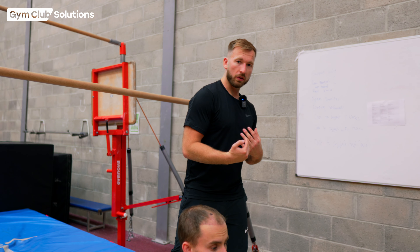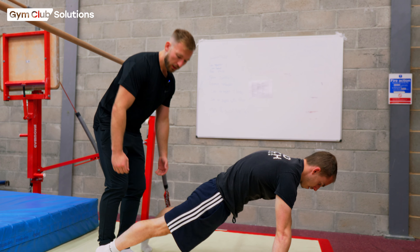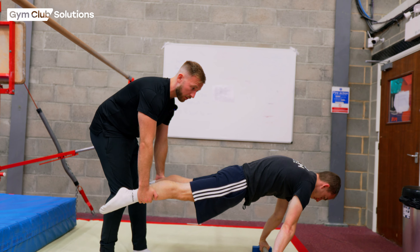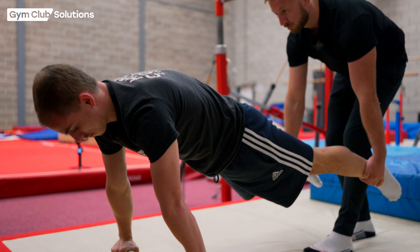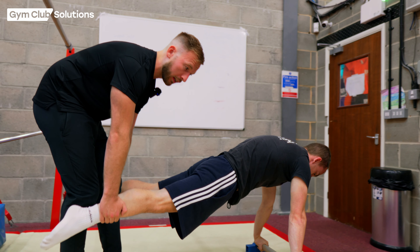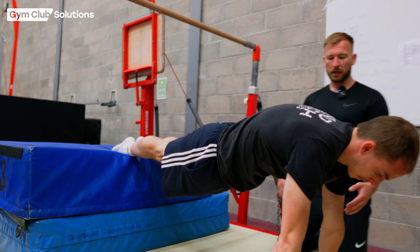Once we've got the gymnasts to understand a nice front support shape with rounded shoulders, open hips, and legs nice and straight, it's important to start getting them to feel what it's like to move their shoulders in front of their hands on the bar when they're up high. As a coach you can grab their legs and slowly lean their shoulders in front of their wrists and bring them back. We can repeat this a few times so the gymnast gets the understanding of moving their shoulders forwards, getting ready for their cast to handstand.